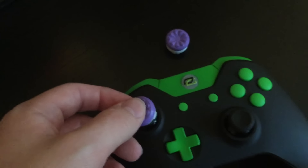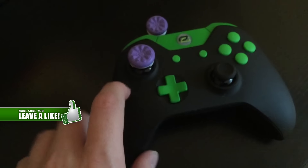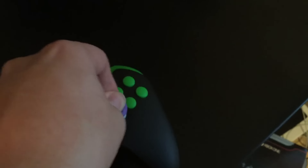This is a perfect height and the design and feel is absolutely awesome. It's a nice colour and I will leave a link in the description below where you can pick them up from Kontrol Freek directly, but you will have to pay for shipping if you're outside the US.